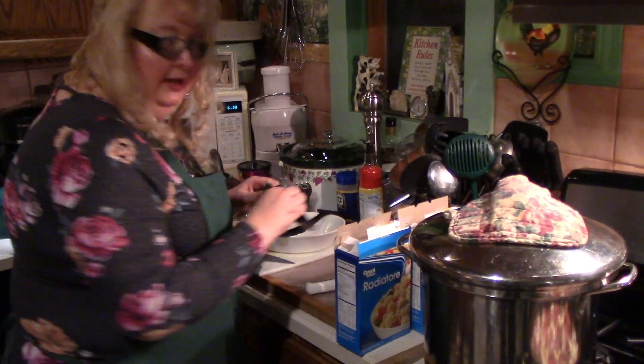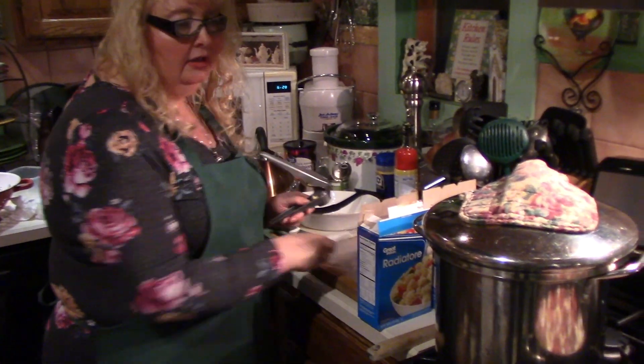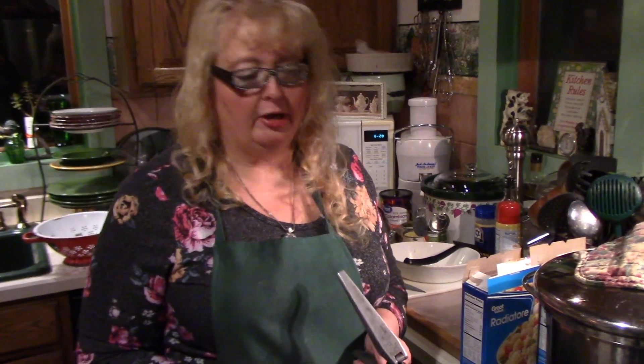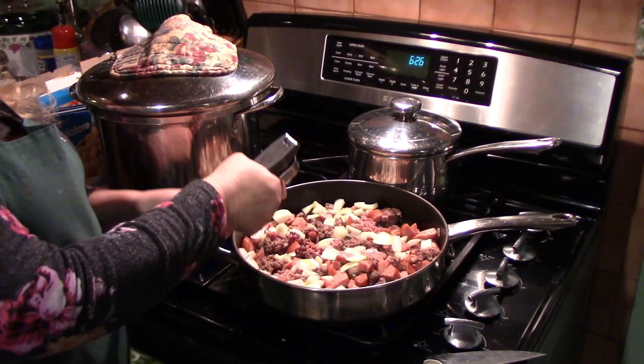I'm also adding several cloves of garlic. Back when I first started making this I would use garlic powder, which I sometimes still do, but I'm out of garlic powder, so I'm using the fresh garlic cloves.